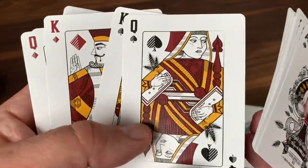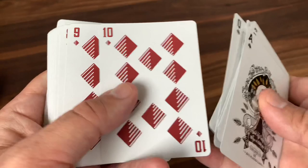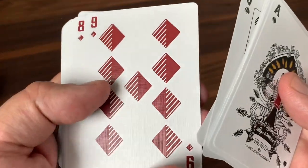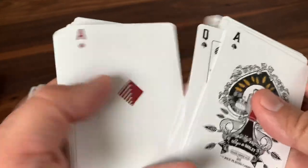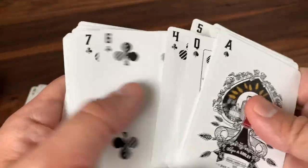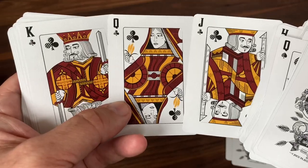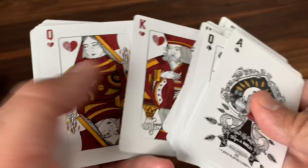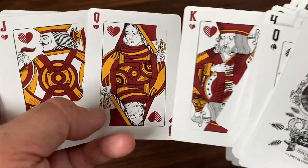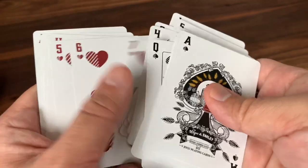I skip past the Queen of Spades here, but she's holding barley in her hand. The red cards are more of the same, just a deep, almost maroon color. And then through the clubs — there are your club court cards, this time holding what I believe is wheat in her hands. And then into the hearts, where she has the barley in her hands, finishing with the Ace of Hearts.